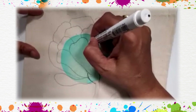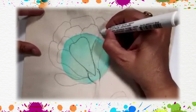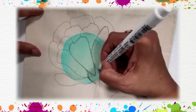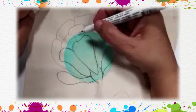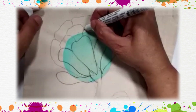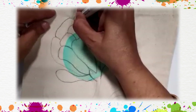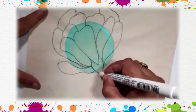Then we'll make a big petal. On both sides of this petal we'll make two small petals. Now in between these two we are going to make another petal. This is the drawing of the big flower. Now make the stem.